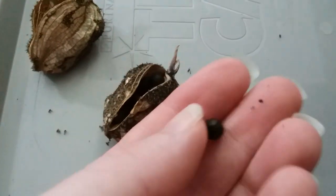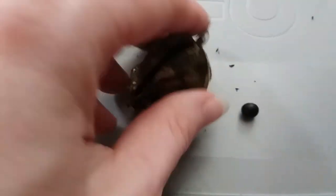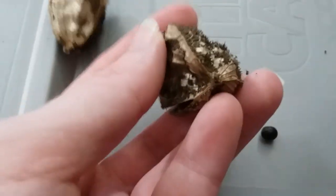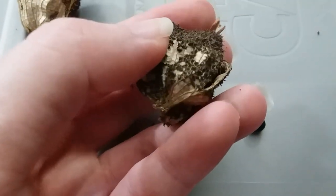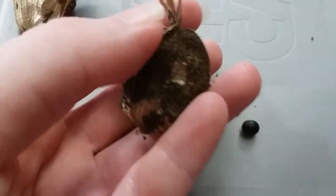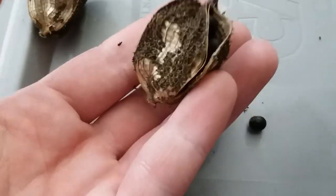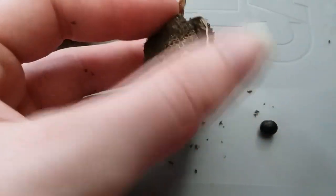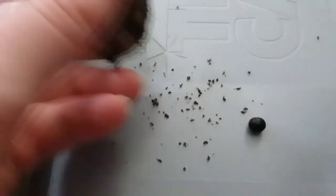Here is a seed that already fell out on its own, and this is what the seed pods look like. When they are unripe, they're kind of weird and spiky — it's not sharp or anything — and when they are dry, the spikes all just kind of turn into papery dust. I usually wear gloves when I'm doing this, just because it keeps your hands clean. You can see it falling off there.